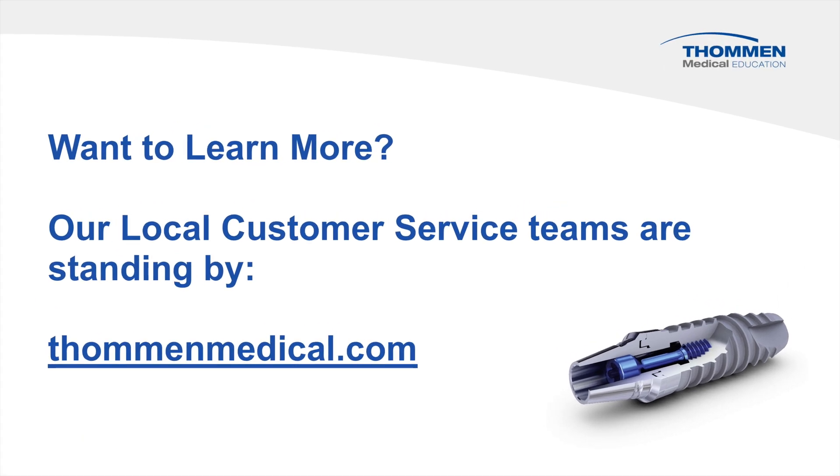Want to learn more? Our local customer service teams are standing by.